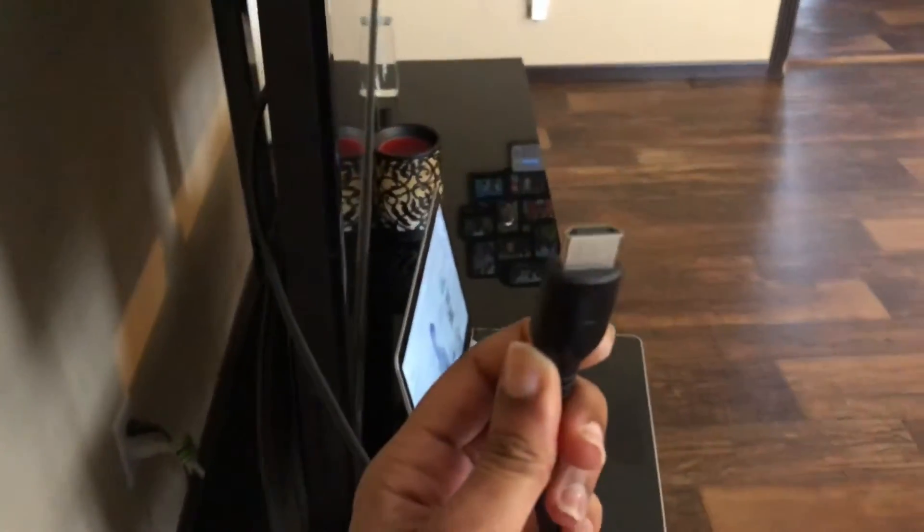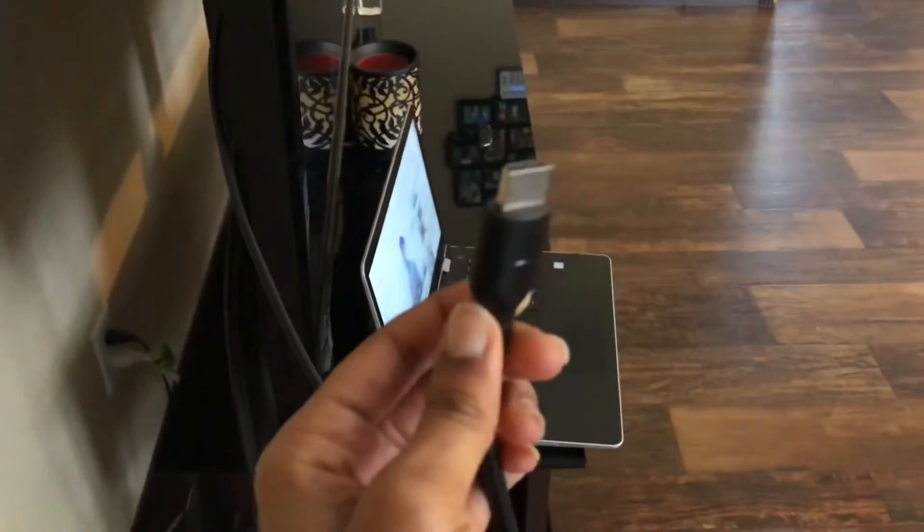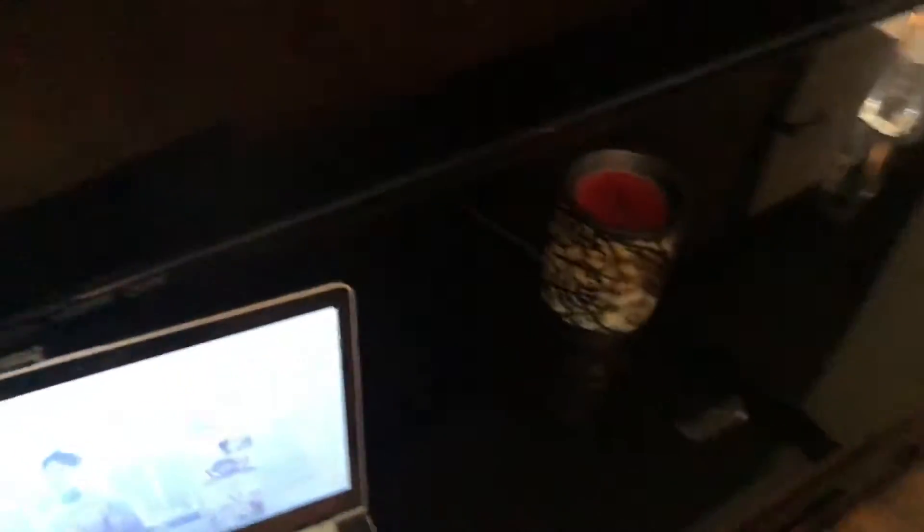All right, so I just took it out of the box. Now you want to come to your laptop and find where it says HDMI.